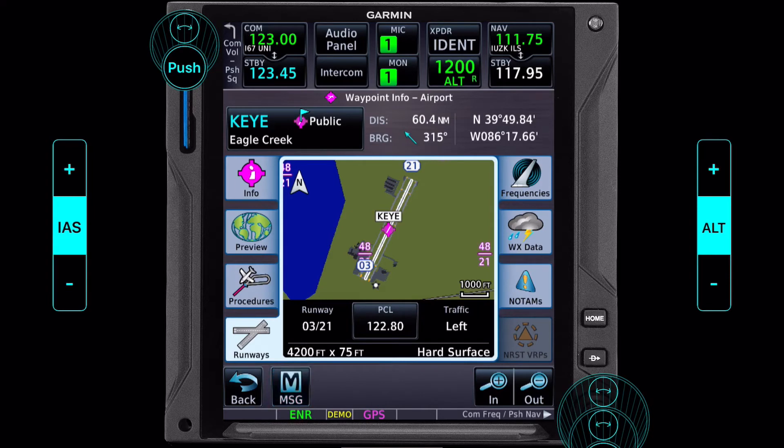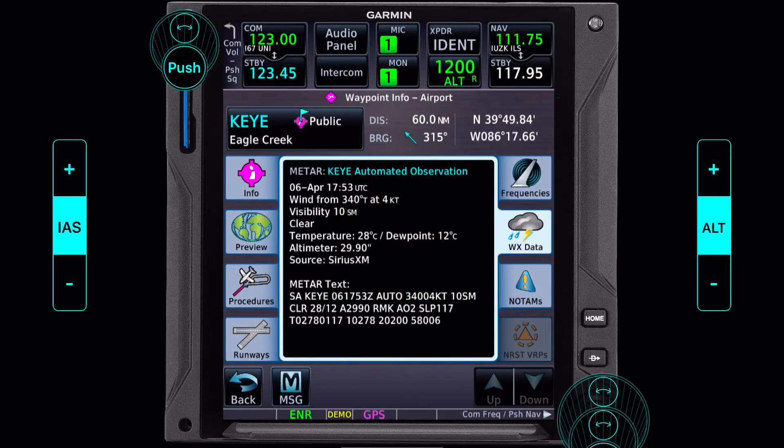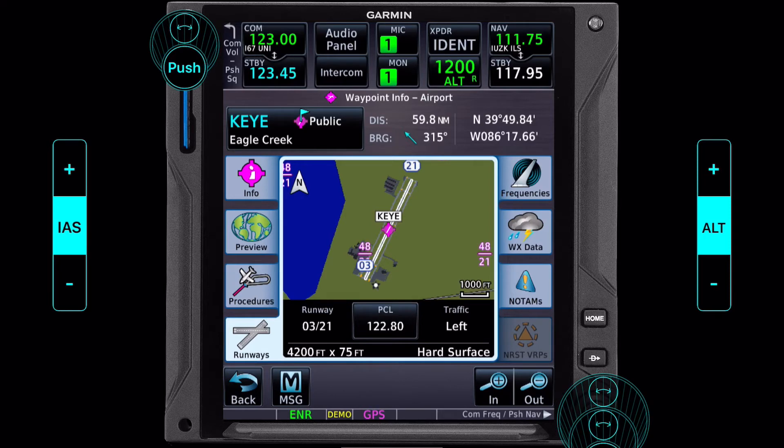But now what runway do we land on? Typically we could find an AWOS, ASOS, or something like that and listen to it, but we're still 70 miles out and we may not be able to pick that up. One of the great benefits of all this modern technology is that if you have onboard weather coming in — be that through XM or ADS-B — we can click on weather data and get a METAR for the airport. Looking at this, we got winds 340 at four knots. Back to our runways, that seems to favor runway three.